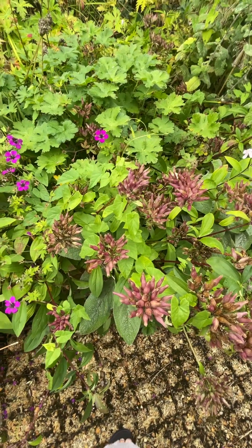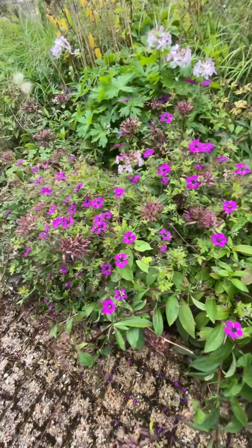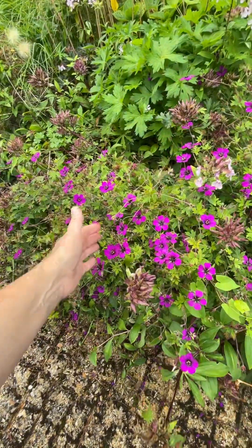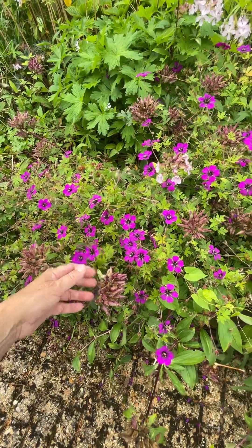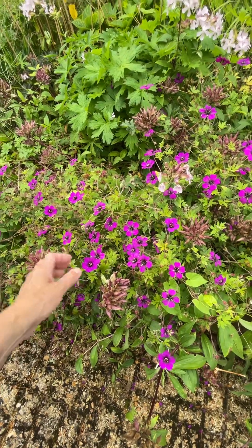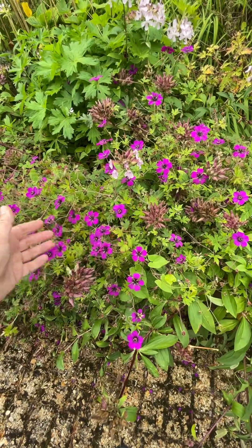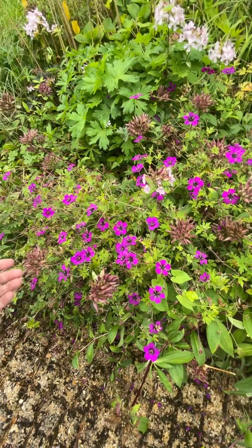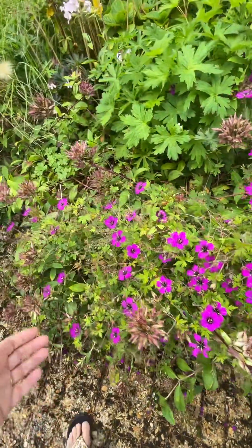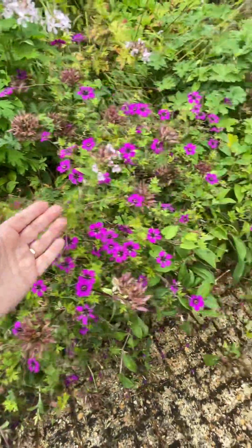I'm going to talk about bindweed for a minute. I'm at the front in the hot dry bit. This geranium silostomin is absolutely stunning and just literally keeps flowering — there's not very many plants that actually do that. Lots of catalogues and TV shows will tell you it's repeat flowering, but actually very few are. This is never cut back; I don't do the Chelsea chop anymore — that's complete nonsense. But this is a fabulous plant. Anyway, I'm supposed to be talking about bindweed.